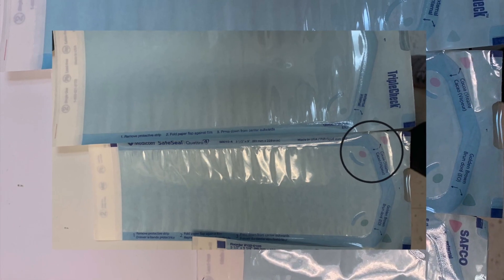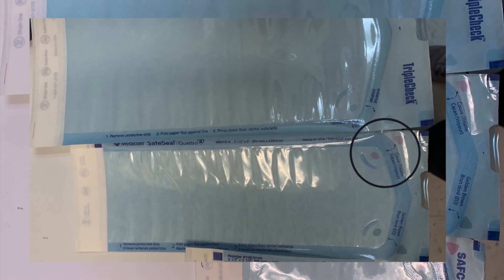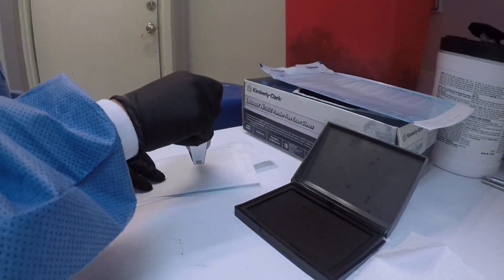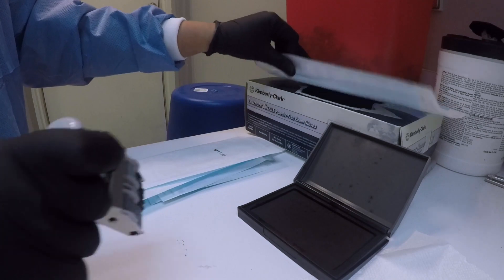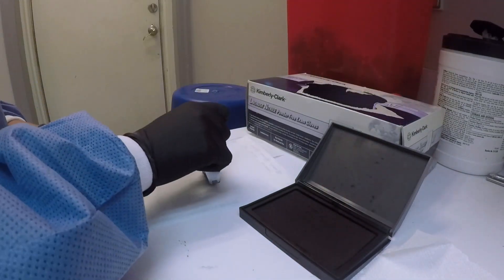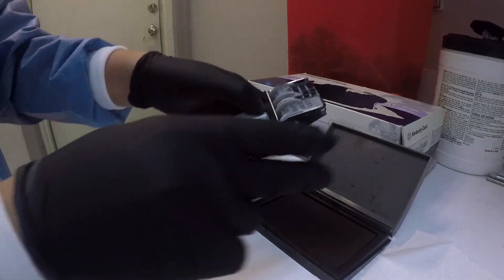You will notice that the sterilization packs have a pink mark on them — these are biological indicators, and they turn black once they are run through the autoclave. We date and stamp all the sterilization packets, and this tells us if our autoclave hasn't worked properly — we can figure out exactly which batch wasn't right. Now our instrument bags are dated and stamped.